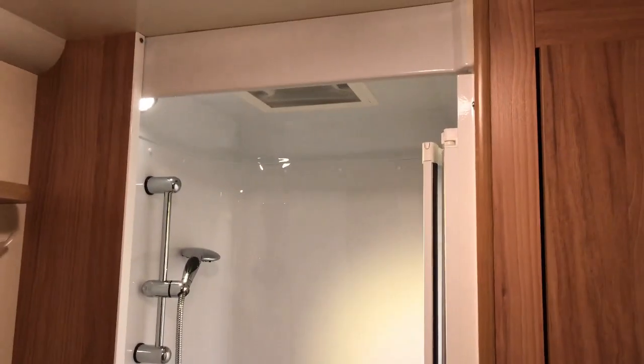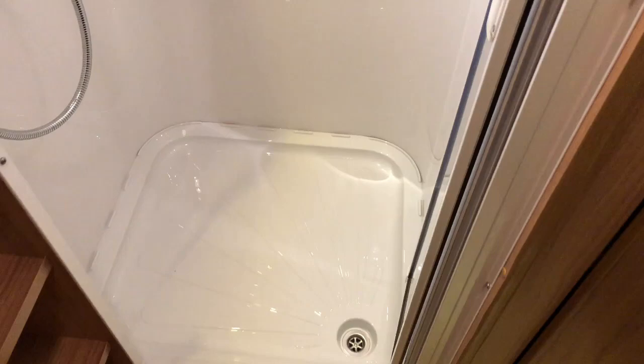We only ever go on fully serviced pitches. This gives us constant running water and constant drainage, but more about fully serviced pitches in future videos. Let's have a quick look at the shower.